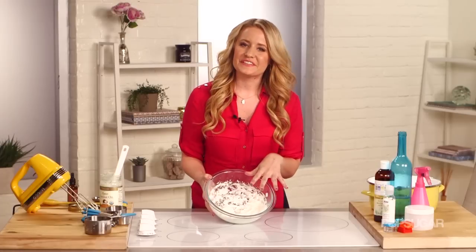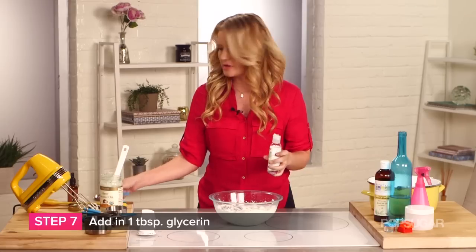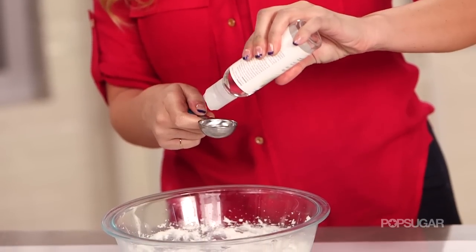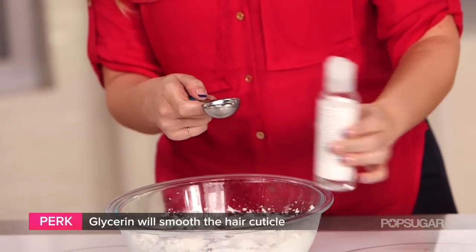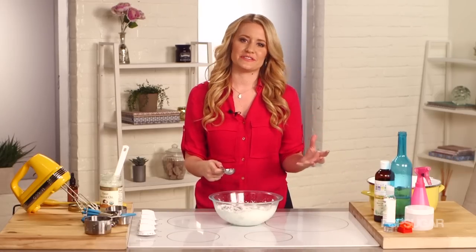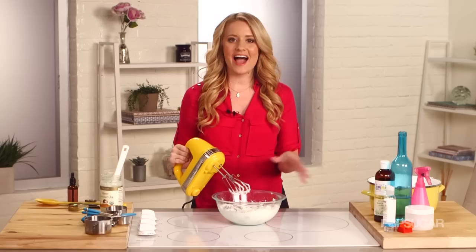I know this looks really delicious, very similar to whipped cream — just don't eat it. Instead, grab your glycerin and you're going to put one tablespoon in this mixture. What glycerin does is it's going to act like a shield for your hair cuticle. It's going to smooth it out. It's also going to make your face really nice and silky soft, and your body as well. So put a little bit in, then mix it all together.